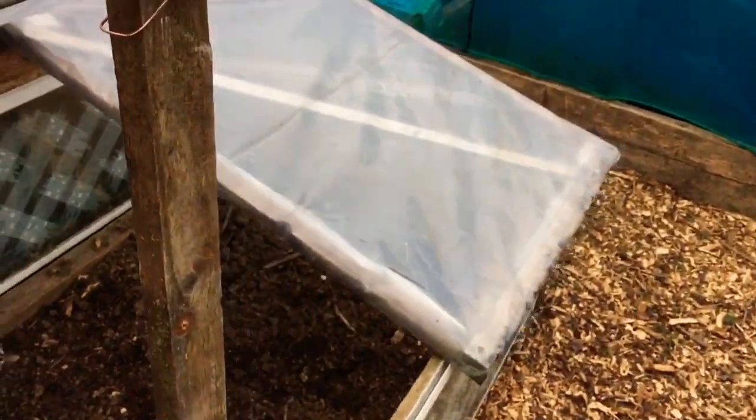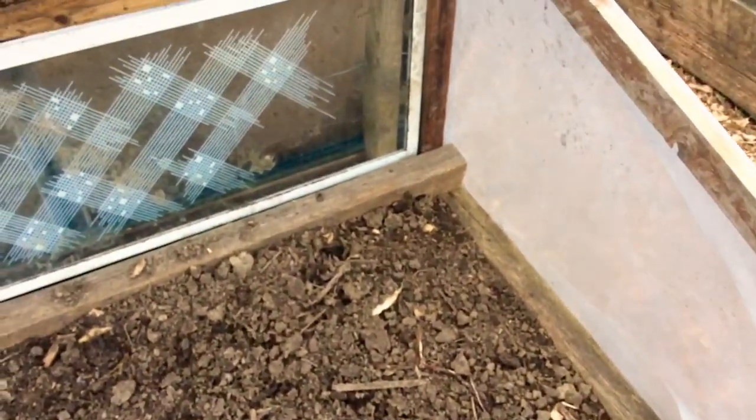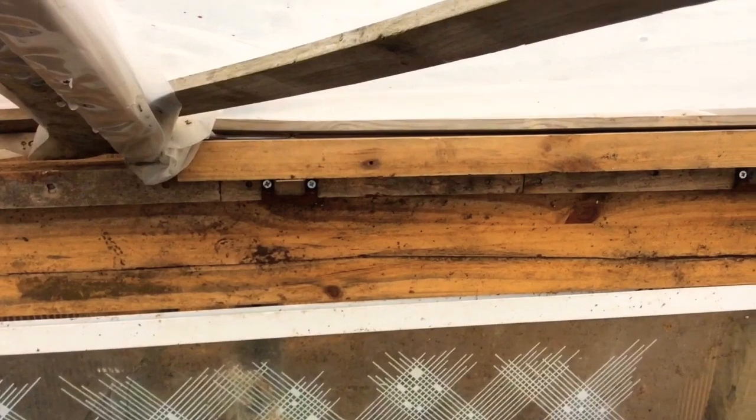It's good quality polytunnel plastic, and then I made the lids to fit — that's quite a large one and then a smaller one here, both of which are on hinges.